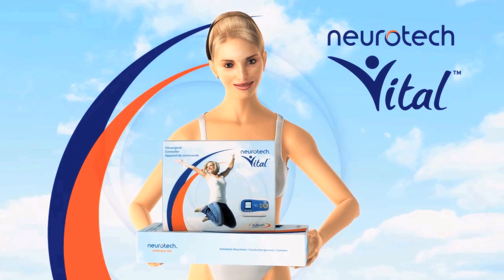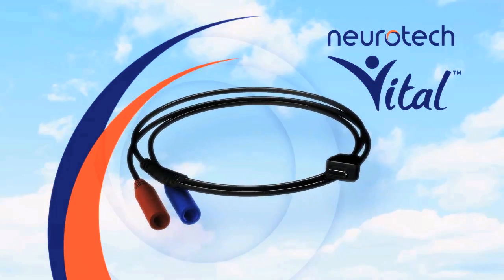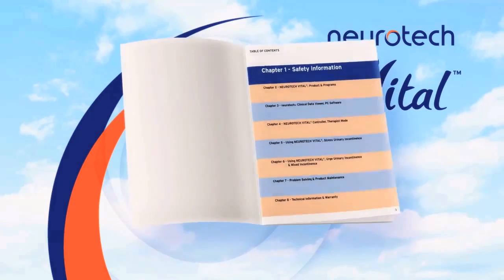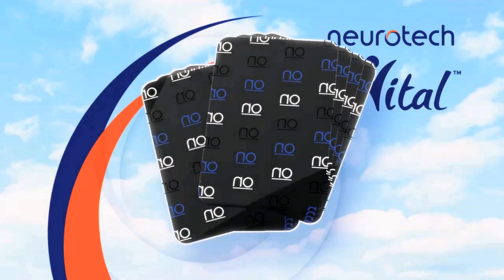Neurotech Vital comes in two packages. In the first one you'll find the device unit itself, the connecting cable, the charger and the instructions. Please read the instructions carefully before you start your treatment. The second package contains the two Vital thigh garments and eight electrodes.